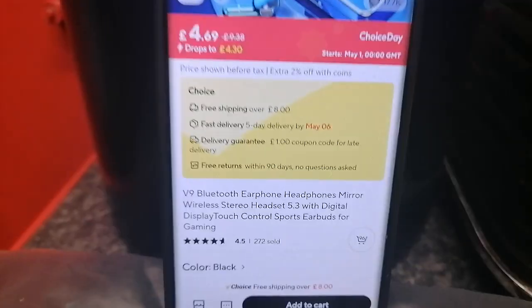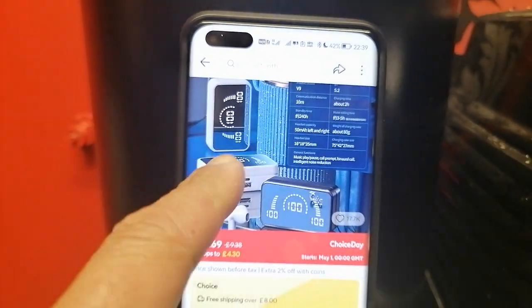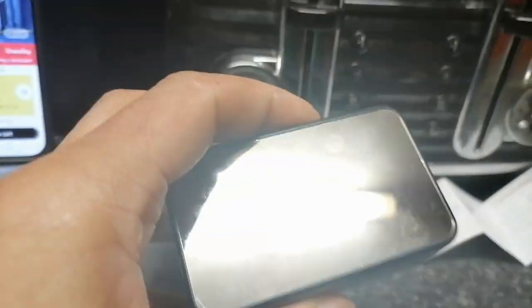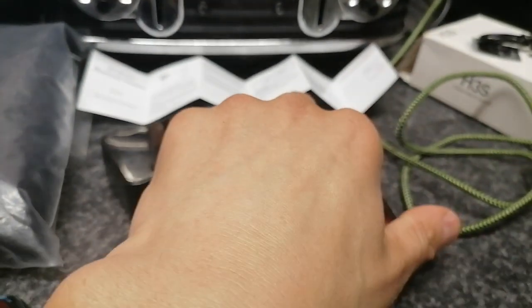To confirm, this is the TWS V9 with Bluetooth 5.3 — I didn't realise it was 5.3 — featuring digital display control, sports earbuds, gaming 90-degree surround sound, intelligent finger control, noise reduction, upgraded loudspeaker, and two-hour charging time. It's going to be just as good as the ones I've been using for several years — same design, so I know what I'm getting. I hope you enjoyed the video. Subscribe to the channel and check out the rest of the videos. Thank you for your time and goodbye.